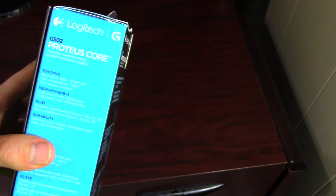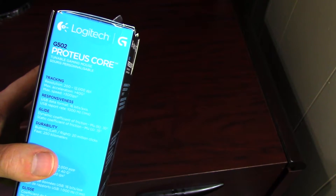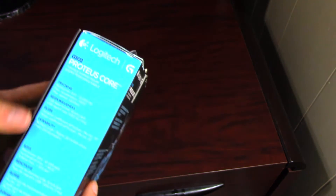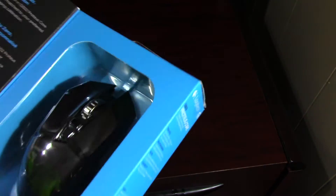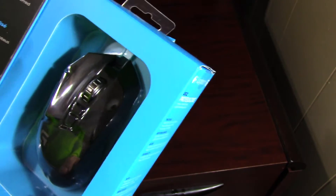This thing goes all the way from 200 to 12,000 DPI. The max acceleration is 40 G's and max speed is 300 IPS. The durability for the feet is rated at 250 kilometers and 20 million clicks. It uses a form of mechanical switch for the buttons, so they should last a very long time.